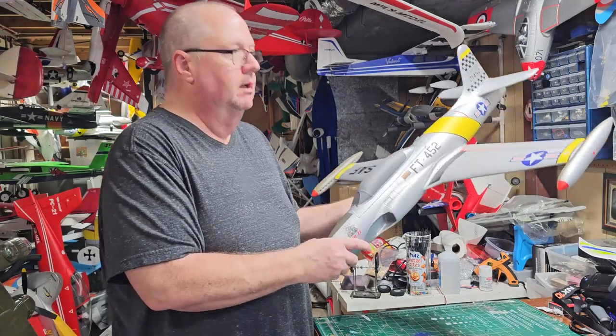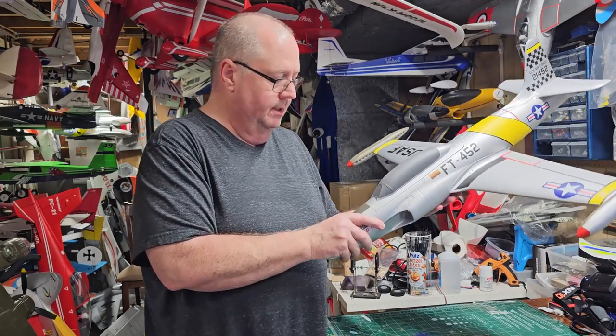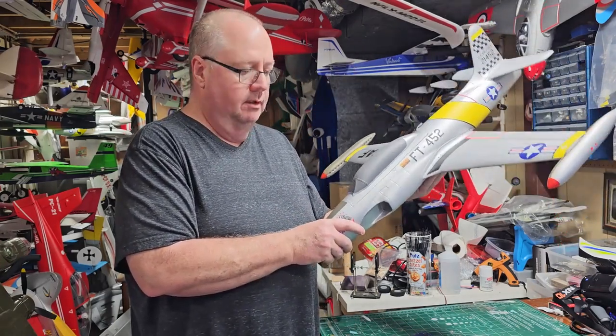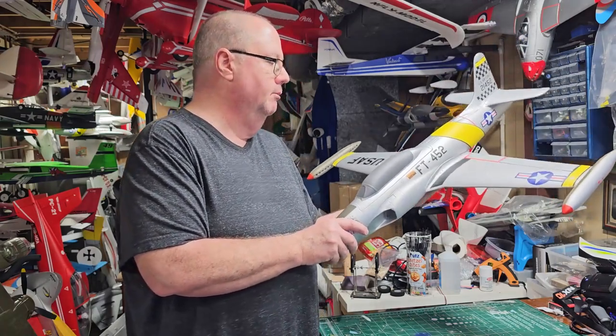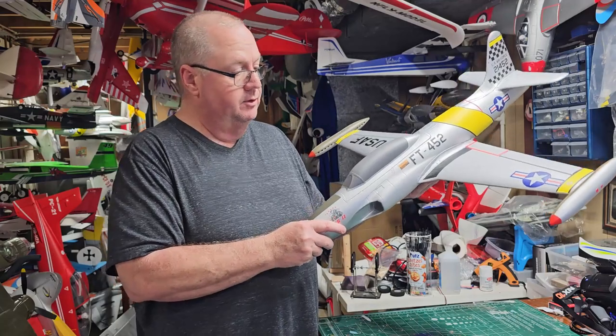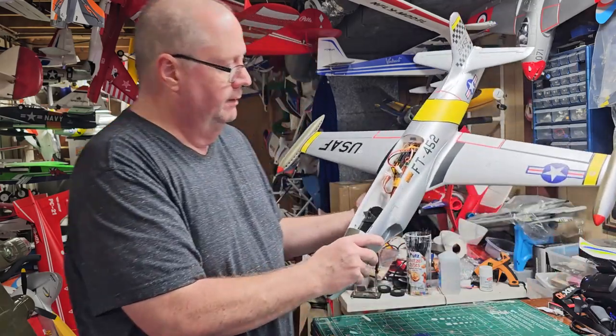The manufacturer says you run her on 3S, and that's what is recommended. However, I run all my little 50mm jets on 4S and I've yet to have a problem with it. Now, I'm not telling you to do that because that's not what the manufacturer recommends, but that's what I'm going to do, and I've already got one in here — I'll show you what I've done.